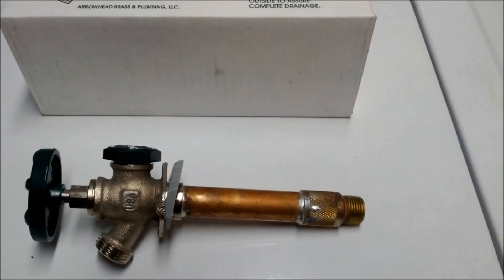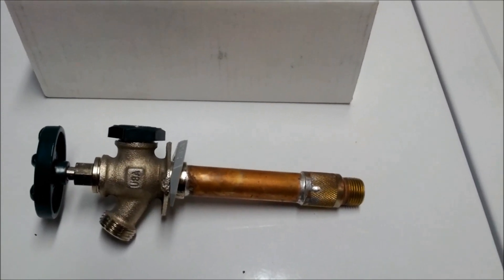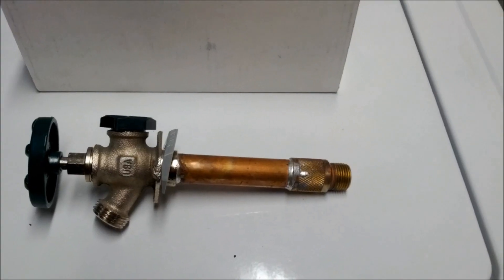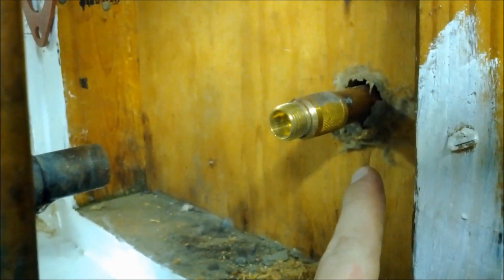With this installation, since it's the side of the house and they don't use it much, we're just going to sweat this one in. But for the back of the house where they have the garden, we'll go ahead and use that adapter — that way, in case they leave the hose on, we can easily unthread the old one and thread a new one to replace it next time.